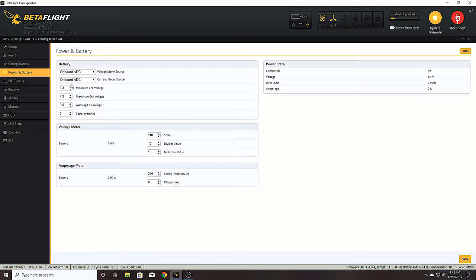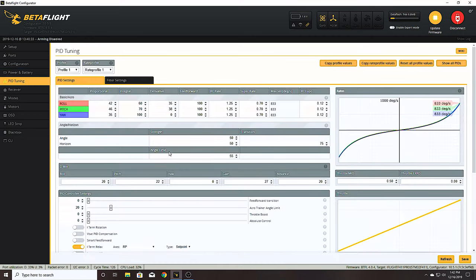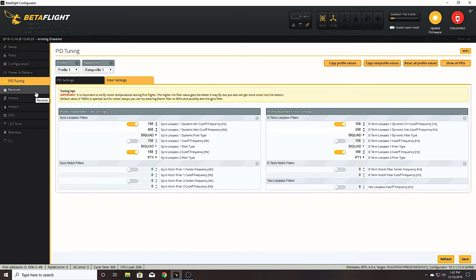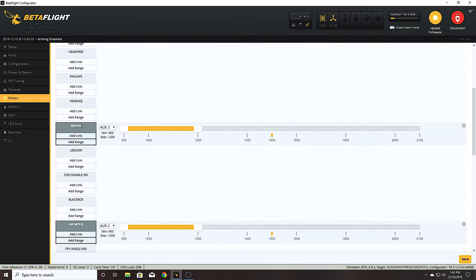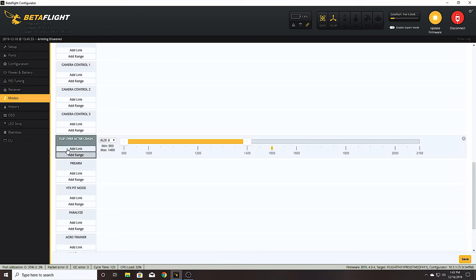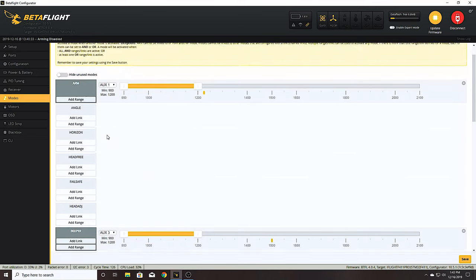Power and battery you can leave alone - it's set up how it's supposed to be. For PIDs, I'm just going to leave them at the defaults and see how it goes. Same with the filters - I'll leave those at defaults and if I feel there could be improvement in performance or latency I can come back and adjust or turn them off. In receiver settings, I set my channel map to TAER because I'm using Mode 1, and set Crossfire to channel 8 so I have my RSSI displayed in the OSD.